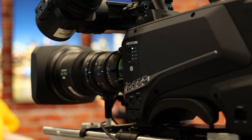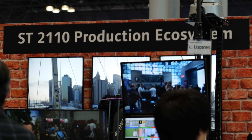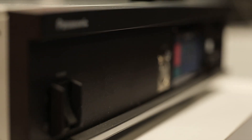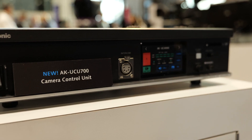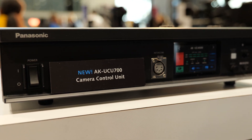A customer installing the UCU 700 can build it to work in SDI, 2110, NDI5, or any combination, and be prepared for future changes. Some features are designed to support future cameras, including 120p high speed and 4K capability, which will come with a later camera.